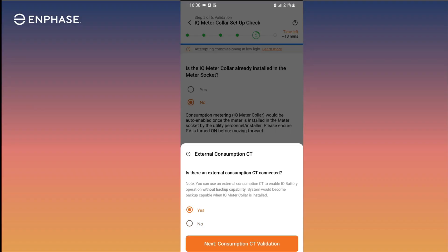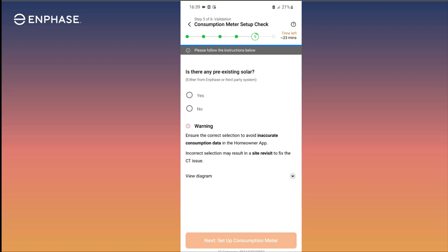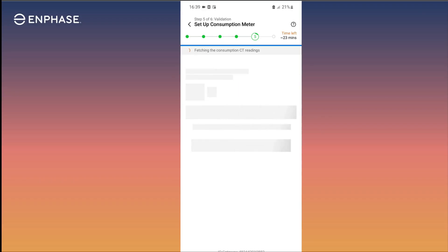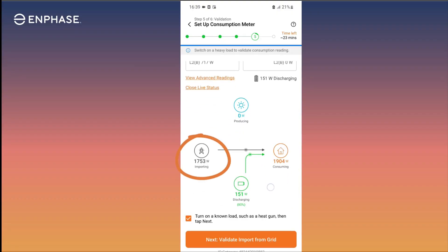Select Yes when asked if there are external consumption CTs connected. Next, proceed to the consumption CT validation step. Turn off all PV branch circuit breakers and tap the checkbox to verify breakers have been turned off. Indicate if there is any pre-existing solar — in this example, we'll say No. However, if there is pre-existing solar, we will need to add more CTs to account for the energy production of the pre-existing solar system. With PV turned off, check to verify the consumption readings look accurate. In our example system, the system is currently importing about 1700 watts from the utility.